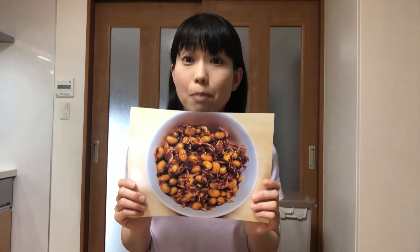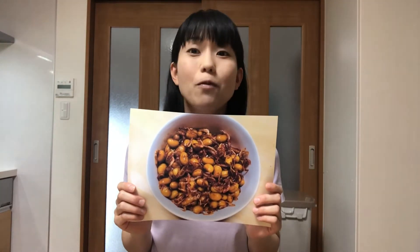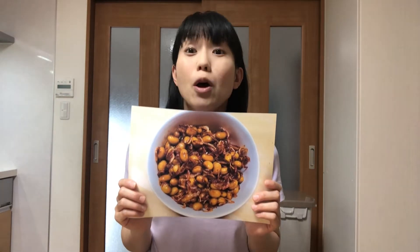But if you can't get them, you can substitute sakura ebi for them. You can get sakura ebi at most Japanese supermarkets. Well, let's get started cooking!